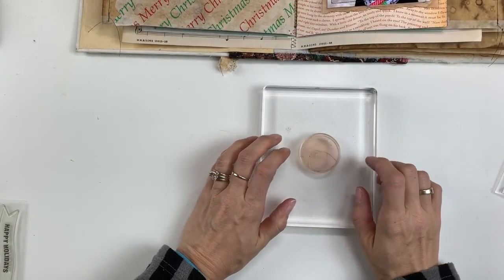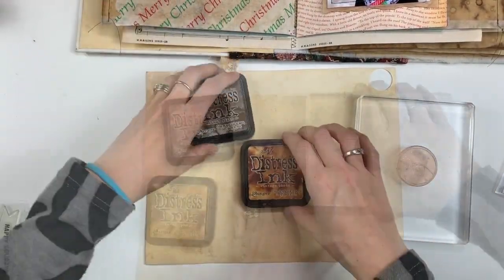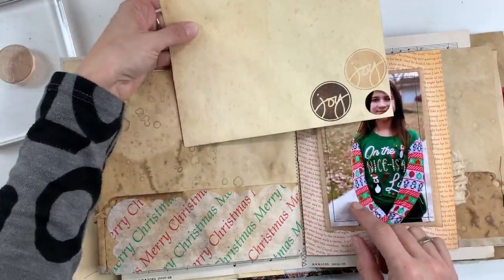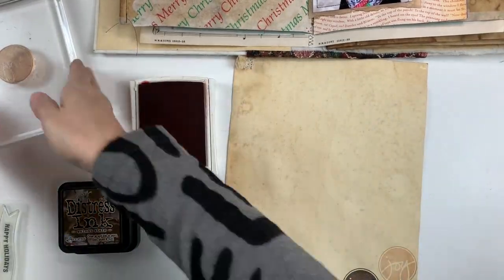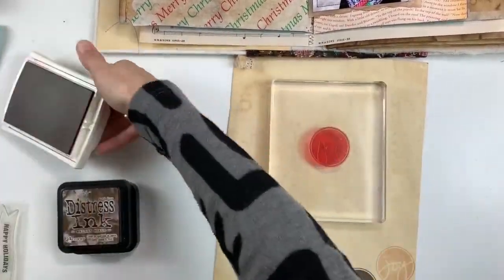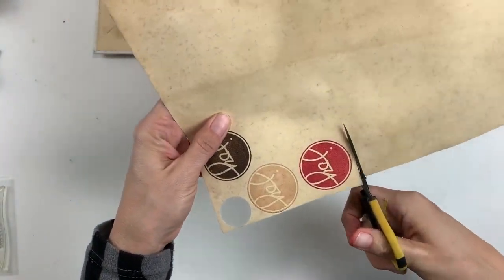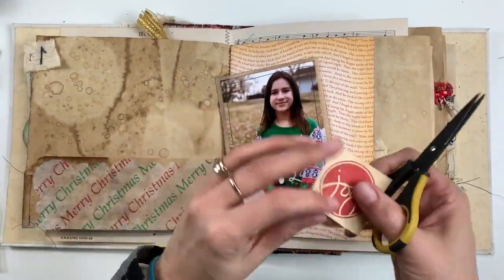I wanted to add some embellishment under the top left of this particular photo. So I'm taking this Joy stamp — this is from an Allie Edwards Technique Tuesday stamp set that I got a long time ago. I'm trying both of my brown inks, my walnut stain and my vintage photo, but I don't really like how that looks. So I'm going to pull out some Stampin' Up Real Red ink, which looks so much better. I'll clean off my stamp and then stamp down this Joy stamp with the red.